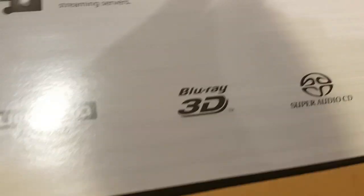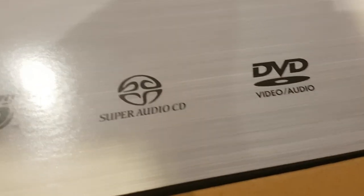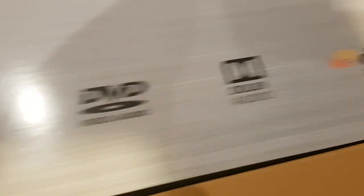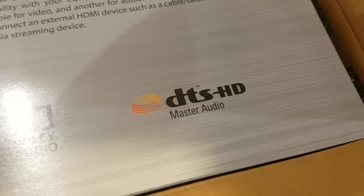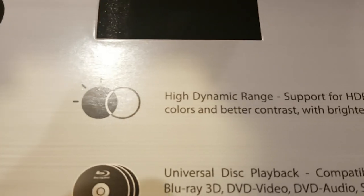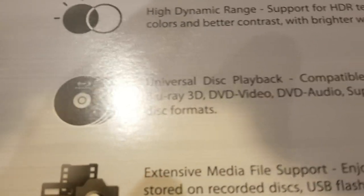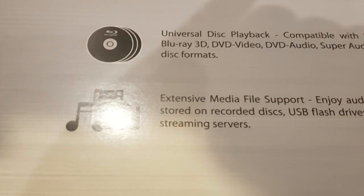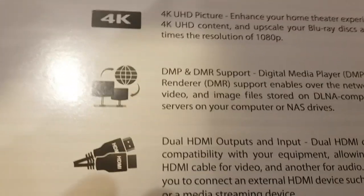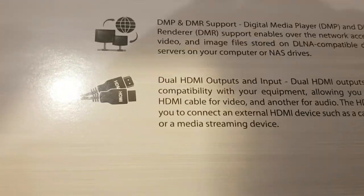Ultra HD, Blu-ray, Blu-ray 3D, Super Audio CD, DVD video slash audio, Dolby Audio, DTS HD Master Audio — f**k yeah! And then we've got HDR, high dynamic range. We've got universal disc playback, extensive media file support, 4K UHD picture — wouldn't want to. DMP and DMR support, dual HDMI outputs and input. Very nice.